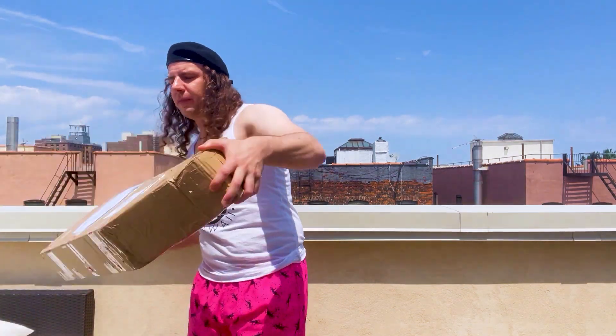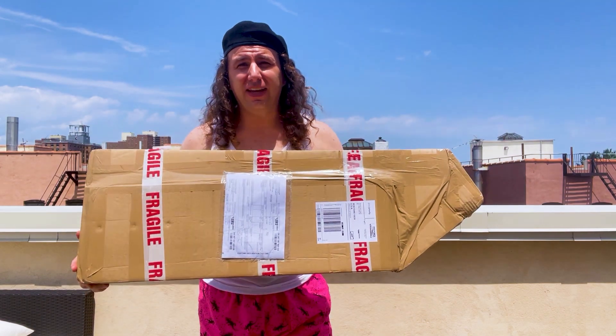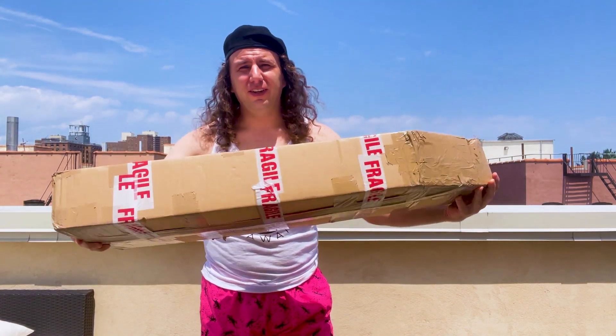Now here's the thing — this came from the UK, boxed like this. Yes, you're seeing this correctly. It came without a case. Now after I did the deal, I was informed it was shipping without a case. I was like, oh man. Okay, brace yourself. We don't know what we're gonna get.